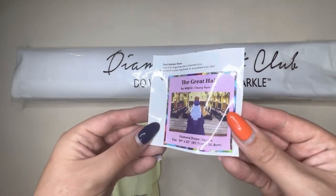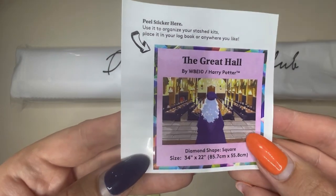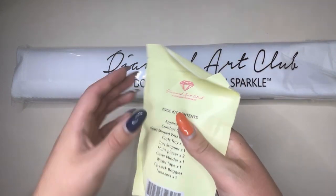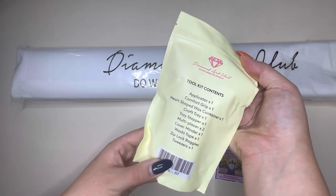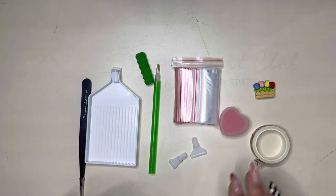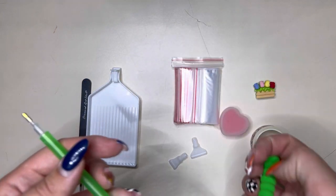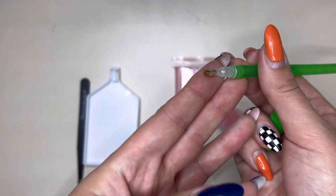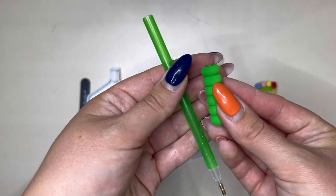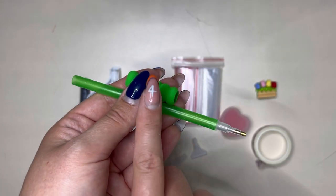The sticker includes all the details we saw on the front of the box. Opening up the toolkit now, you can see that you'll get everything you could ever need to complete your painting, and there are little bonuses in here as well. You will first see your basic diamond painting pen, which comes with the standard single placer on the end and a matching comfort grip. The colour you get will vary from kit to kit — we've got a really bright green today.